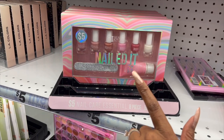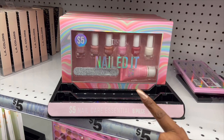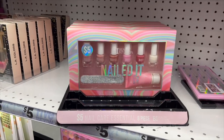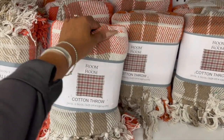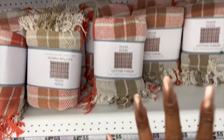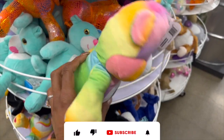This also looks new — the Nail Did, the BI Beauty Intuition nail care system. You get the nail file, cuticle cream, and nail polishes for five dollars. The Room to Room cotton throws also look new — definitely fall colors — for five dollars. They are 50 by 60 inches, which is not a bad deal for five dollars.